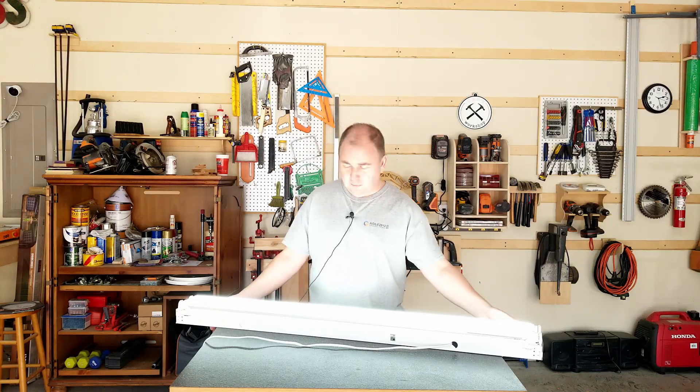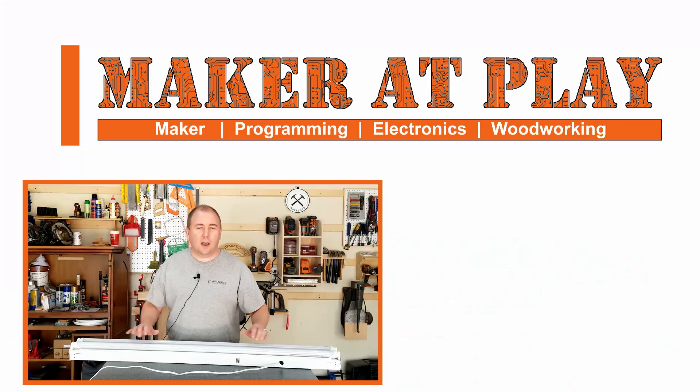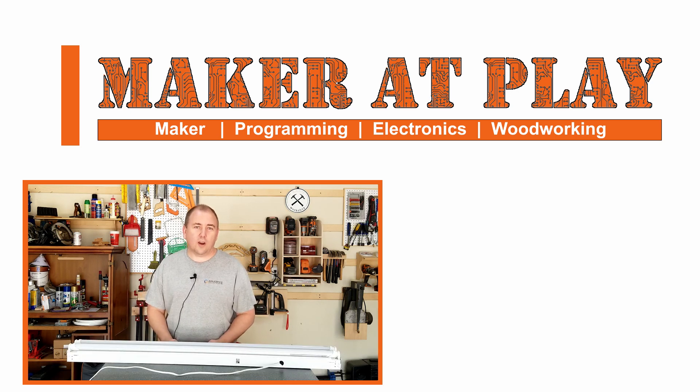There we go — we have a nice new fluorescent fixture with LED lights in it. All that's left now is for me to hang this up in my ceiling and then plug it into the rest of my lights so that it comes on and off with the switch for the garage. I will have links down below in the description for the LED bulbs that I use, and if you're so inclined, hit the subscribe button and I'll see you in the next video. Thanks!